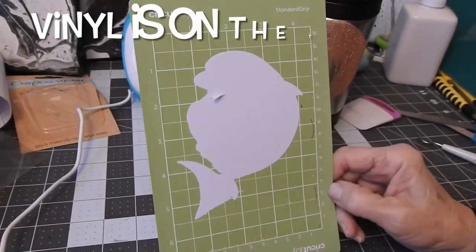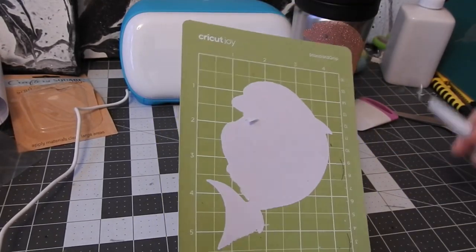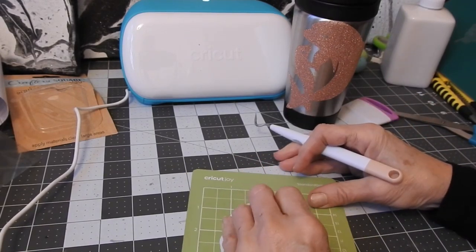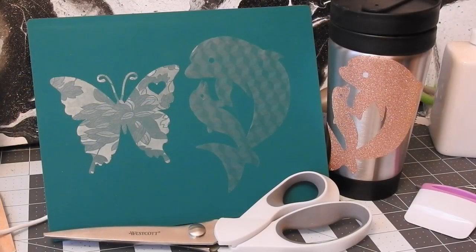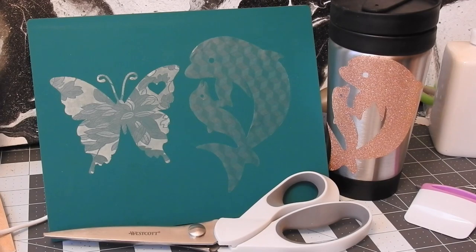I wanted to show you what it did to the mat — the vinyl cut right through, but that's no problem, it comes right up. I just wanted to show you that it did stick to the mat. This is a standard grip mat, not a strong grip. So what are my thoughts? I'm very happy with the frosted window cling, and I'm actually happy with the way the vinyl and transfer tape turned out — shockingly. The only thing I wasn't happy with was it sticking to my mat, but I can clean that up.